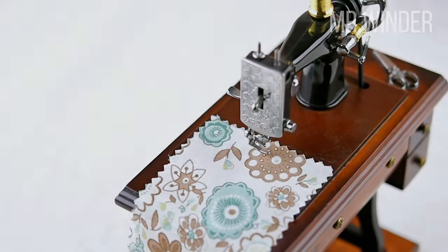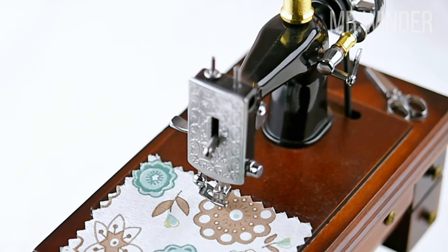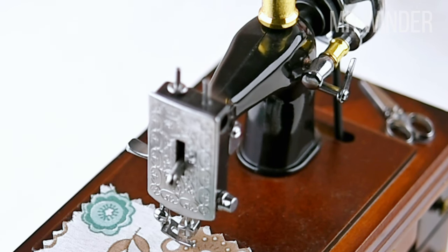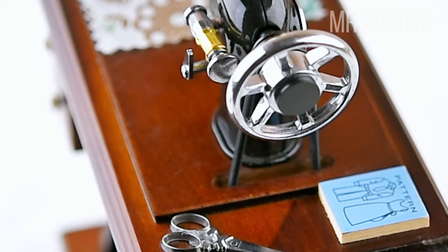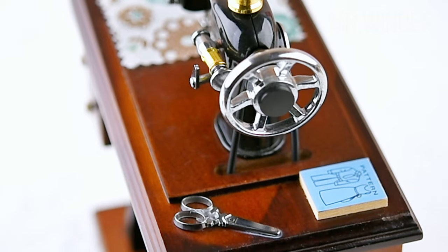Placing it on a bookshelf, vanity table, or display cabinet instantly creates a focal point, infusing your space with a captivating vintage atmosphere. Whether you have a fondness for nostalgic eras or appreciate unique decor pieces, this sewing machine music box is an excellent choice for enhancing your home interior.